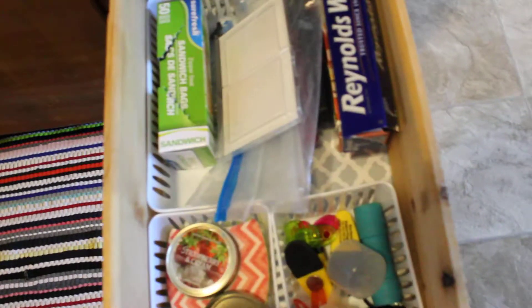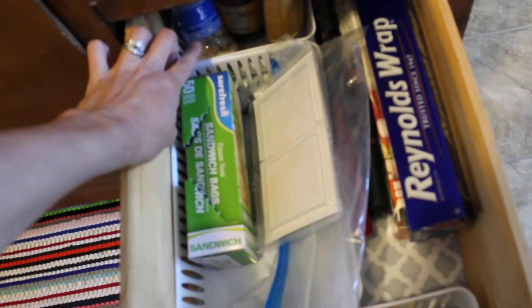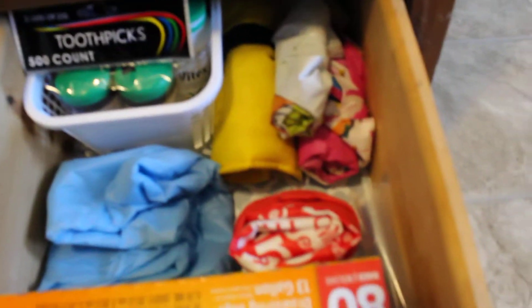Here's another one — I just store my placemats and another basket for some dish towels. In here is my wraps — I added a basket as well, and this is also from Dollar Tree.